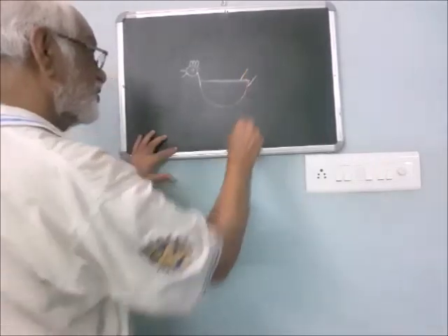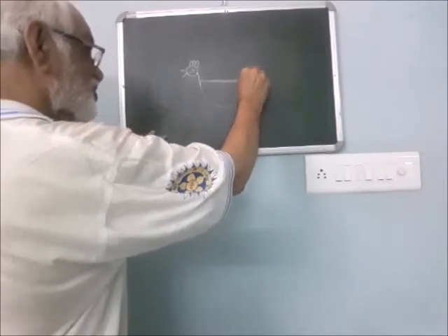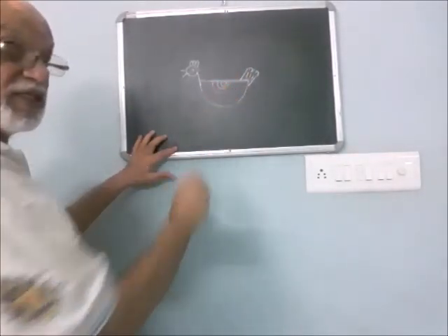Draw another line here. Make a wavy line. Put three dashes here.